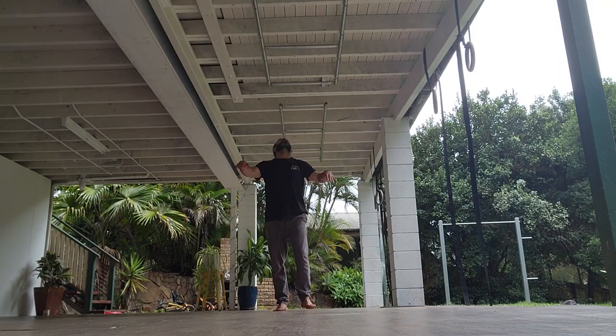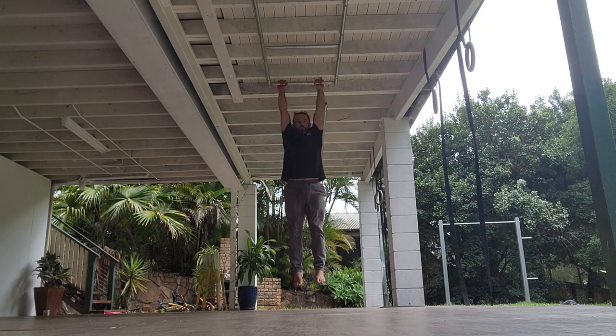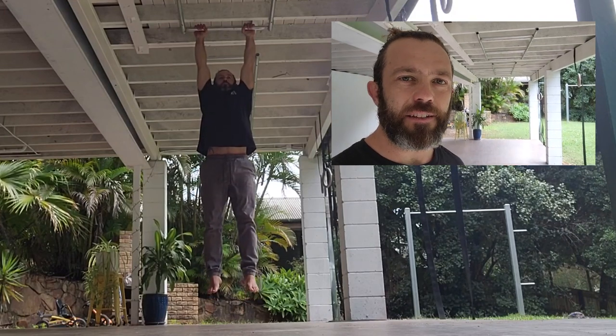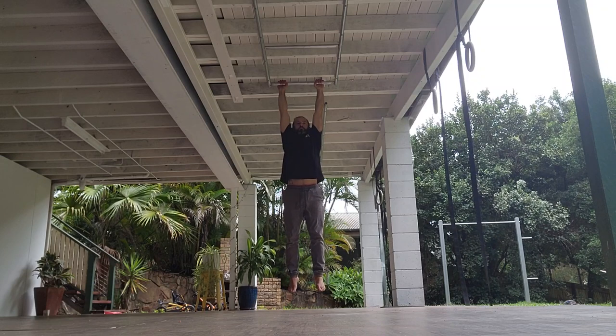Just installed these bars — these ladder bars in the roof of my home studio. So first up we have some hanging. In this first round of hanging, I am doing the passive hang. The passive hang is where we just let everything hang loose, really give the shoulders a good stretch, let the spine lengthen. It's great for decompressing the spine, and I'm aiming for 60 seconds here.